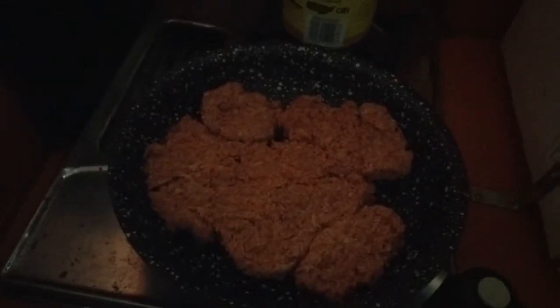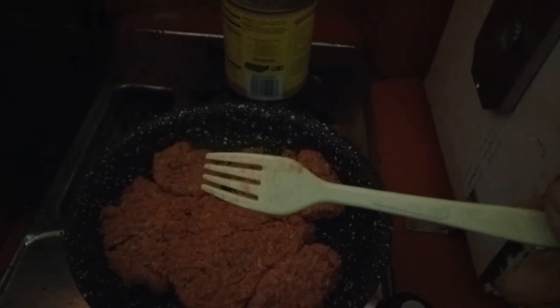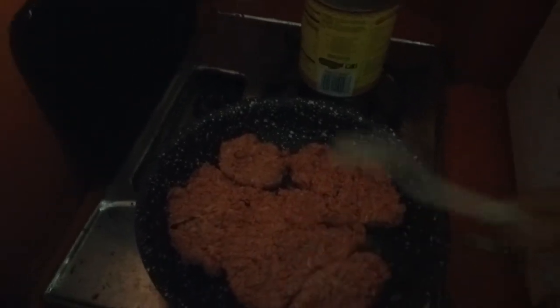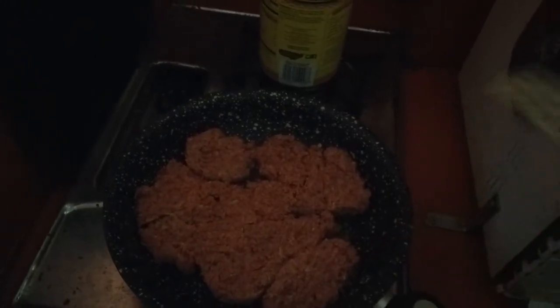So we have to brown it. This here is Coleman camping silverware — they make knives, forks, and spoons. They're extremely heavy-duty even though they look like cheap plastic, and they're also very easy to clean. Normally I would be using a metal spatula to stir and break this up, however this pan specifically says not to use metal.